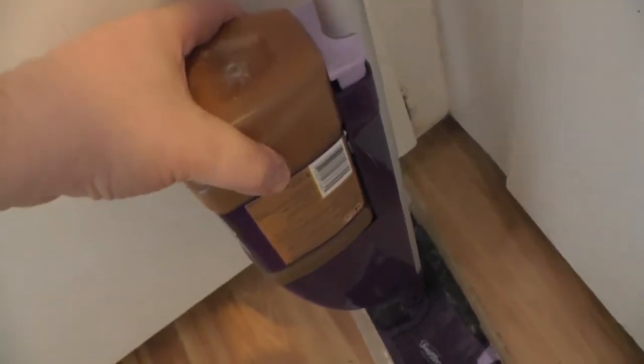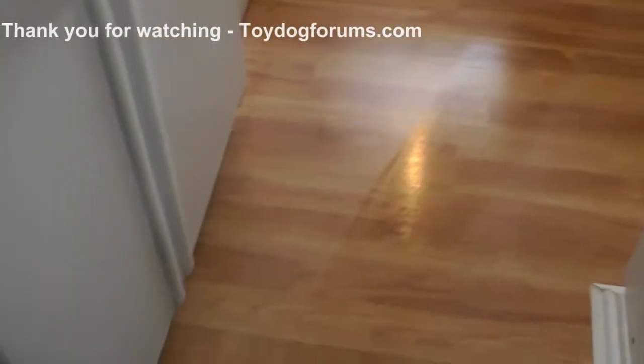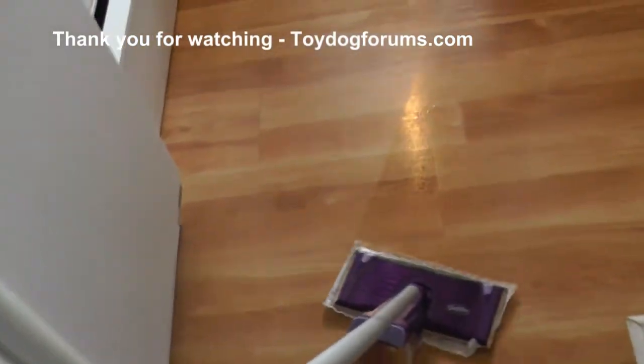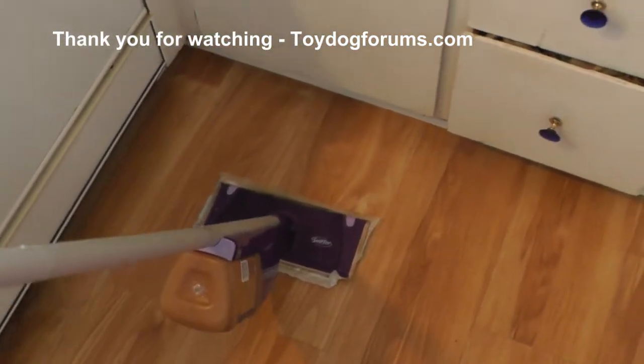Now that it's dry, just stick it back in the WetJet and you're set. Your WetJet is now ready to clean up puppy messes — you have Nature's Miracle in there and you're good to go. If you have hardwood floors, this is the best option I can think of for cleaning up frequent puppy pee spots.